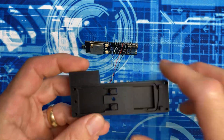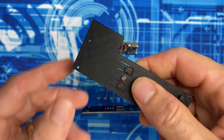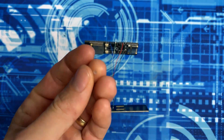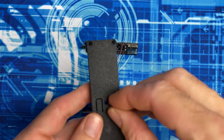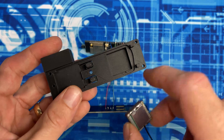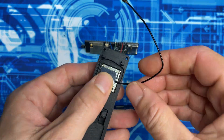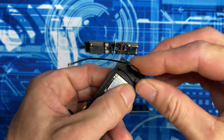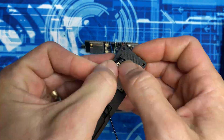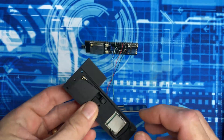Now that our boards are all wired up, we'll prepare the top plate by popping out the light peg and pushing it into the new one from the top. Next, we're going to install the GPS antenna so that the wire aligns to the channel, and we'll run that wire through the channel.